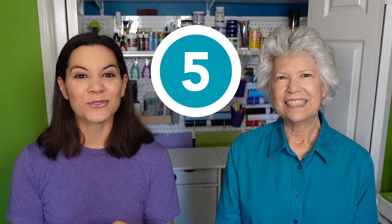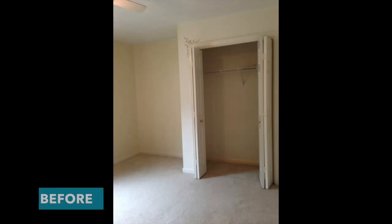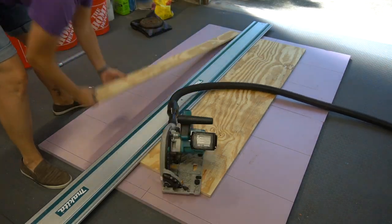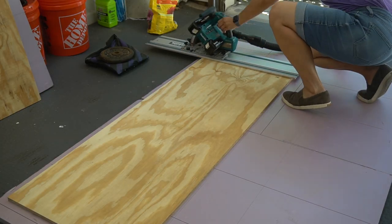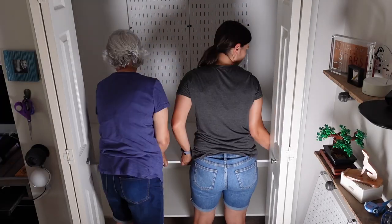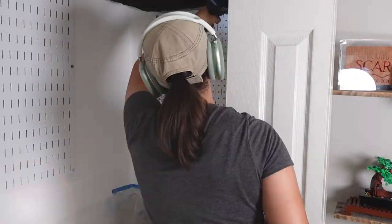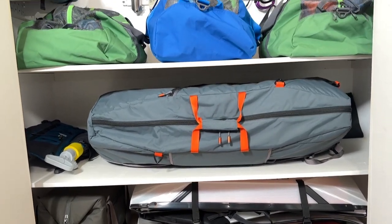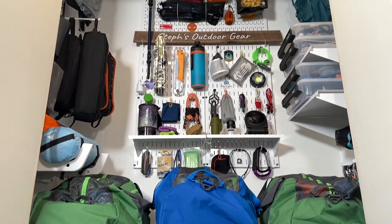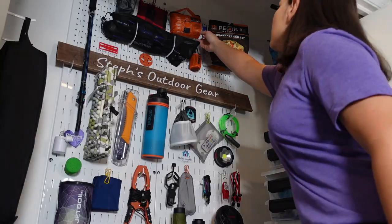Number five is a gear storage closet. I have a lot of outdoor gear and needed a place to put it, so I took down that old wire shelving and turned this into the ultimate outdoor gear storage location. We only use two shelves at the bottom. In the top we use wall control, so I could easily take that down in the future and just put up a bar for clothes — if I move out of this house and somebody just wants it back as a closet, I can still do that. So keep that in mind to future-proof your closet if your needs change or the next owner might just want it back as a clothes closet.